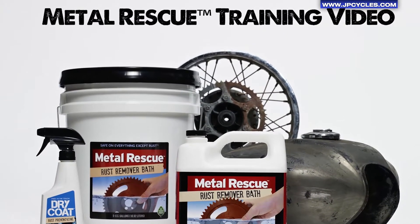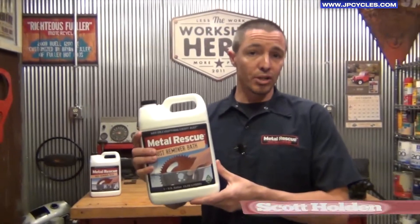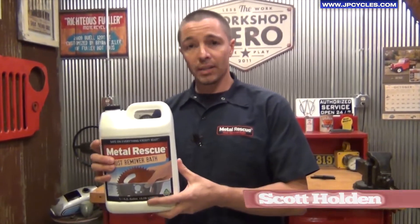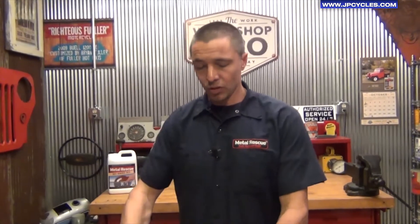Hey guys, we're the folks from Workshop Hero. We have a product called Metal Rescue Rust Remover Bath, and today we're going to go over the product, tell you a little bit about it, and show you how it works, and also give you some really good examples of some parts that we've de-rusted with Metal Rescue Rust Remover Bath.